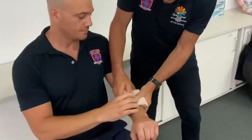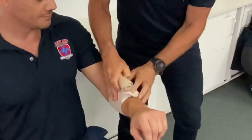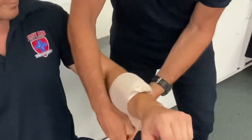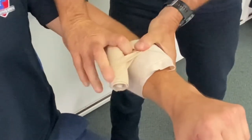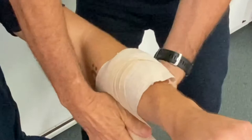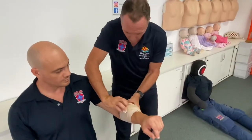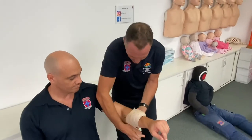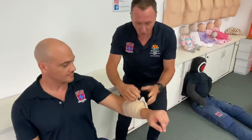We go over the top of the bandage like this — we'll get our compression bandage on there. Once we've gone over once or twice, I'm going to get some extra pressure in this area here by twisting the bandage, so a bit of pressure directly over the wound to help control the bleeding. Then just a few times either side and tuck it in.